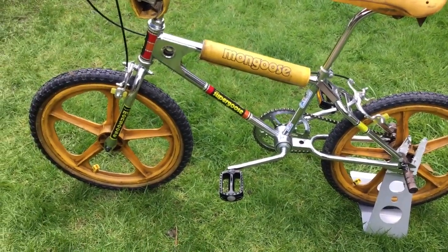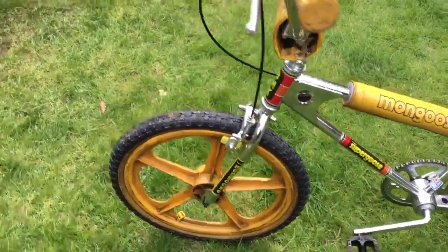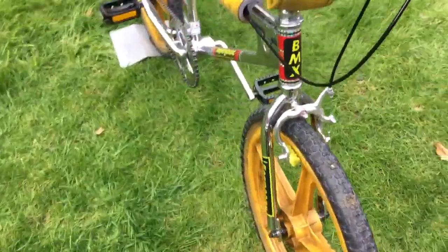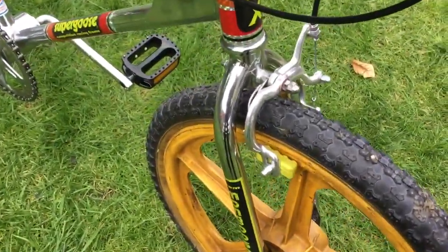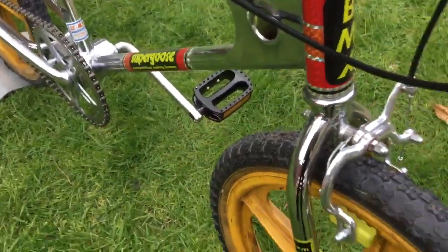The actual frame is the original Supergoose 1981. Had the forks re-chromed as well — they're looking a bit crap, to be honest. But those are re-chromed.